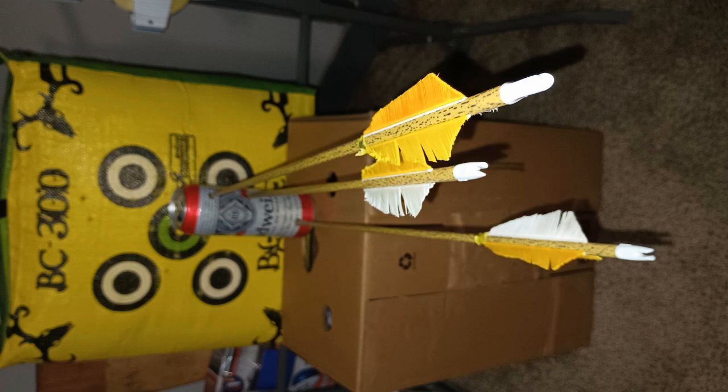Alley bow, Turkish horse bow at 50 pounds, and I was at 17 feet — so a little over 5 yards. Enjoy your evening.